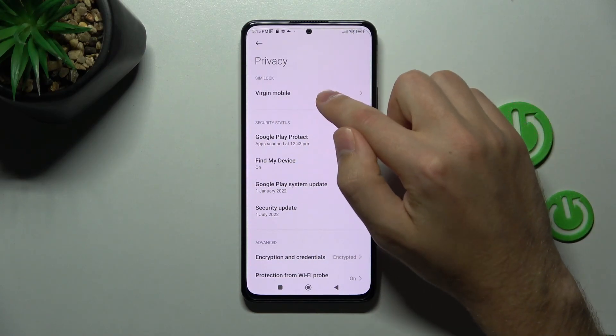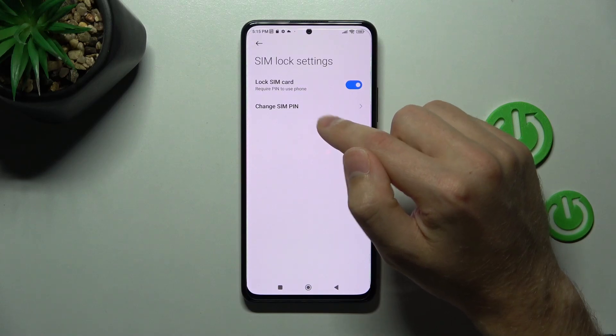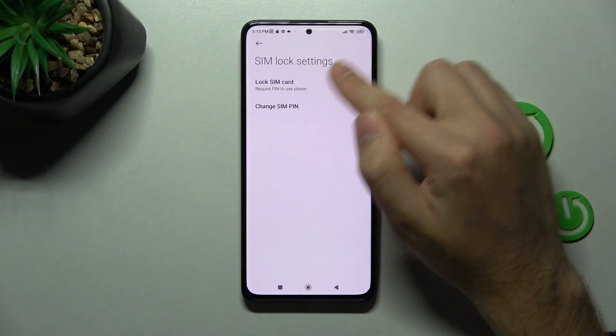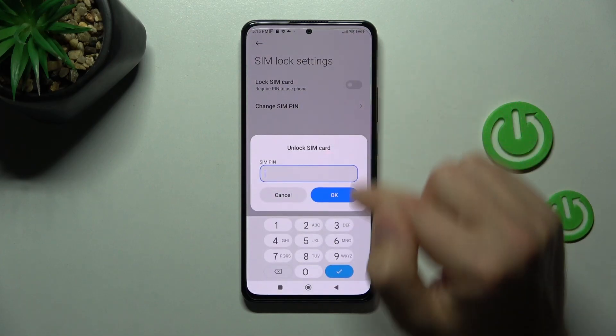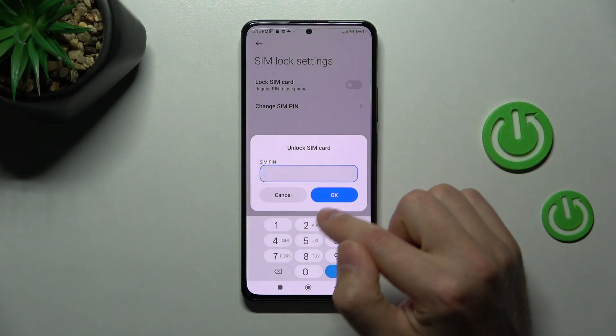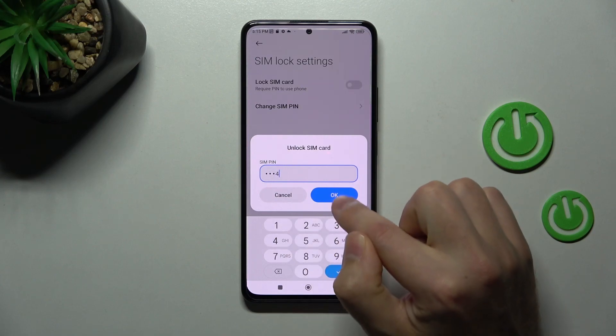I've got only one SIM card — go into this card and here we have the Lock SIM Card option. I've got this option activated, so tap the switcher to turn off this option. To lock or unlock the SIM card you need to enter your current PIN and tap OK.